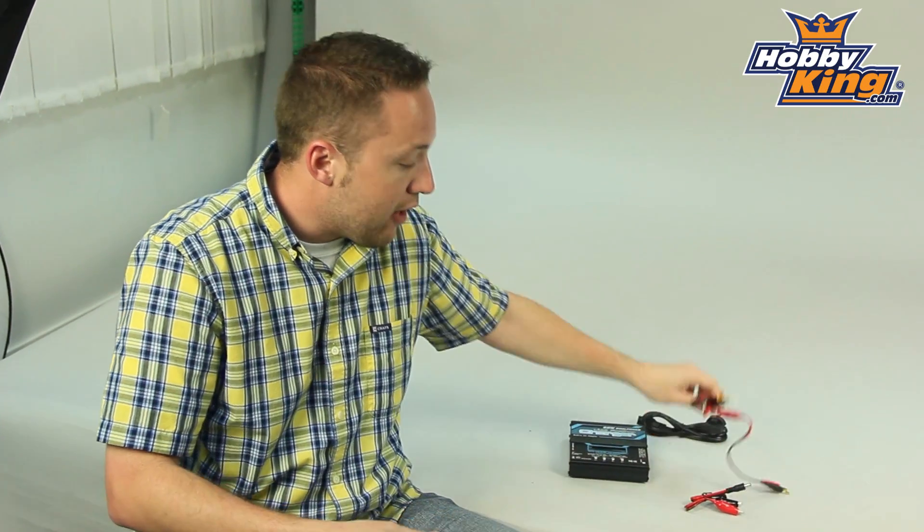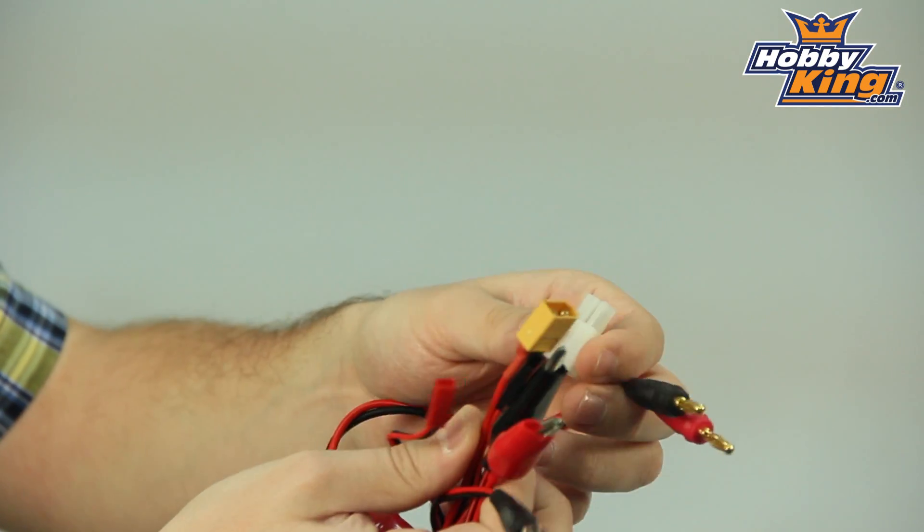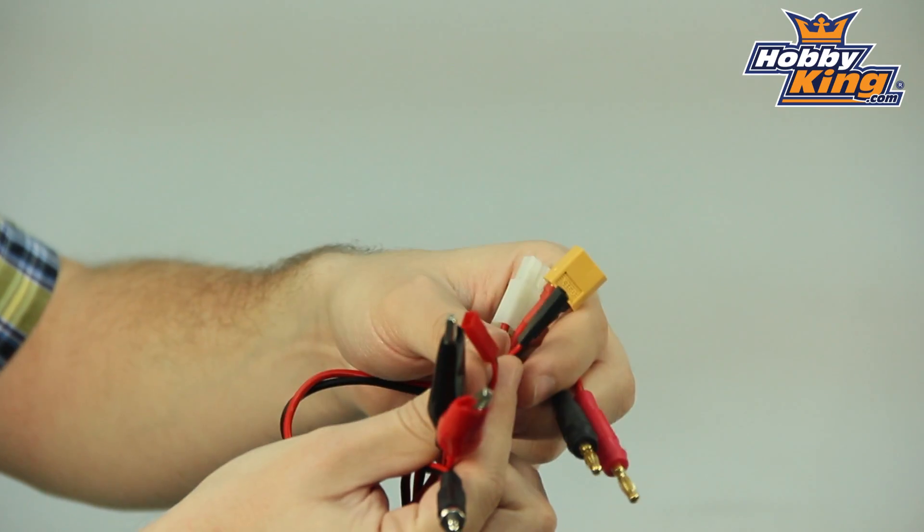As expected, it will come with a standard charge lead. It has your basic connections such as XT60, receiver plugs, JST, et cetera, with banana leads to plug into the charger.